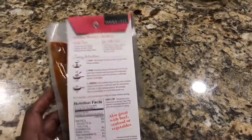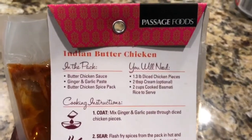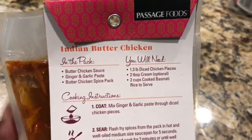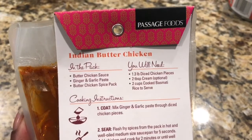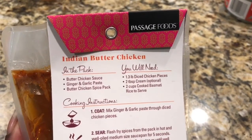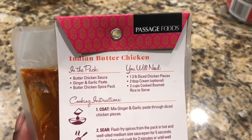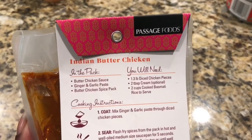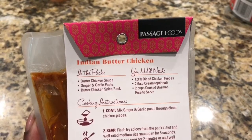On the back we've got the recipe and all the things you'll need. In the pack you get butter chicken sauce, ginger and garlic paste, and a butter chicken spice pack. You'll also need 1.3 pounds of diced chicken pieces. It's optional to add two tablespoons of cream — I will be doing that — and two cups of cooked basmati rice to serve.